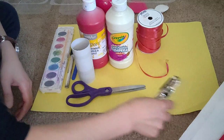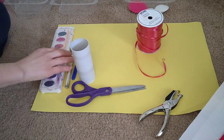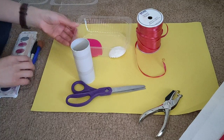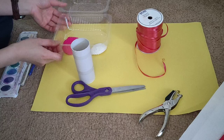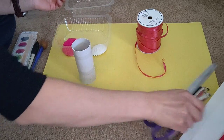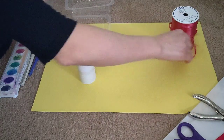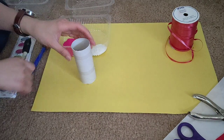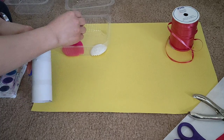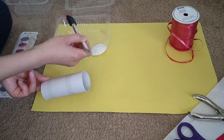The very first thing you are going to do is paint your toilet roll. I'm using paint and I've already put paint in this little bowl here — use any kind of bowl you have, as long as it's not a bowl you use for eating. I'm going to paint this toilet roll pink, and I'm going to hold it on one side and hold my hand on the other side.